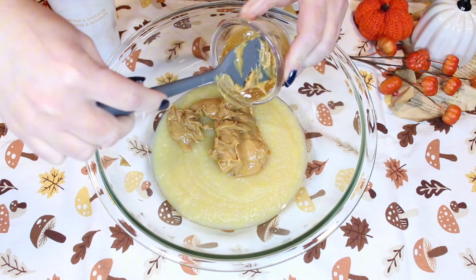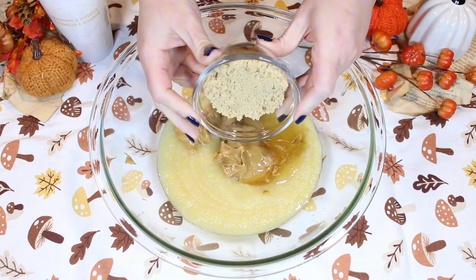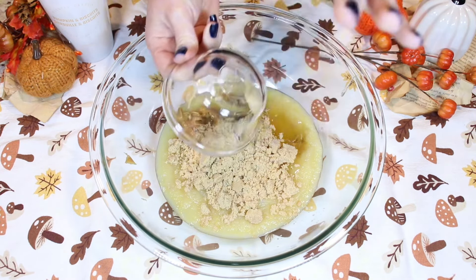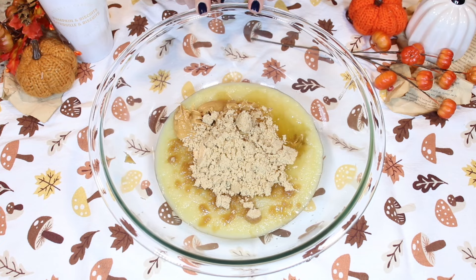Now we add in some honey and some brown sugar. If you don't want to add in the brown sugar, you can add in some more honey in place of it.